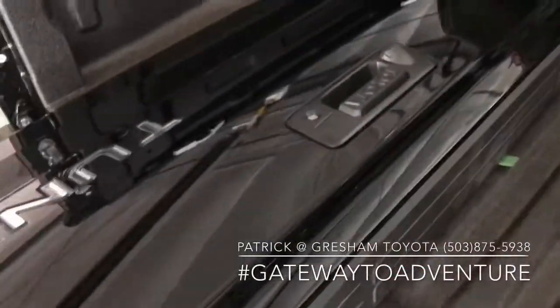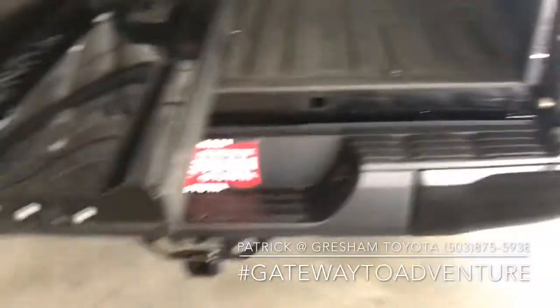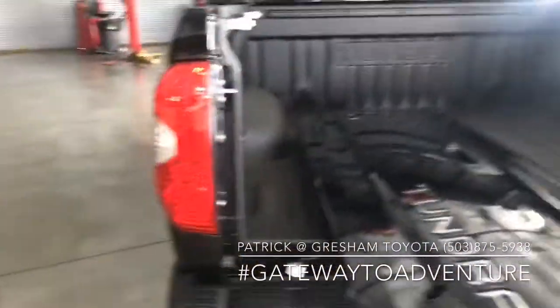Now that that's done, we can raise the tailgate to the right height. We've fully removed the tailgate and it was pretty easy — just took a minute or two.